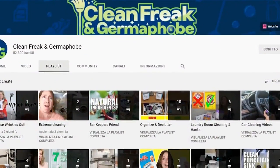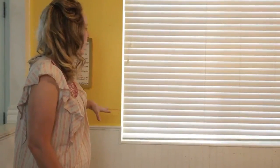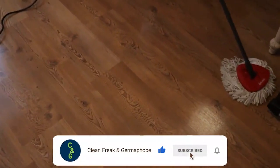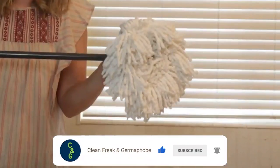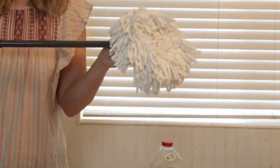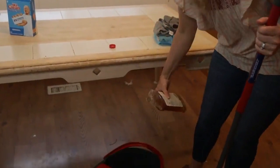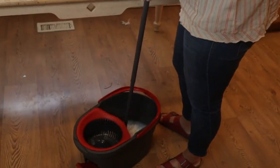Welcome to Clean Freak and Germaphobe. I'm Janet the Clean Freak and I am tackling some really dirty walls in today's video. First we're going to start with my OCedar mop. It has a microfiber mop head and I'm going to add some Murphy's Oil Soap to the hot water, and that's what I'm going to use to clean these walls.